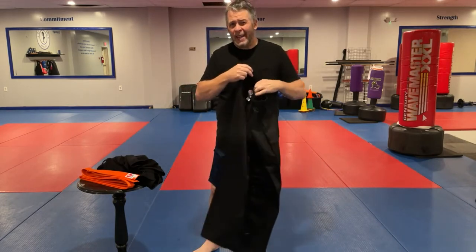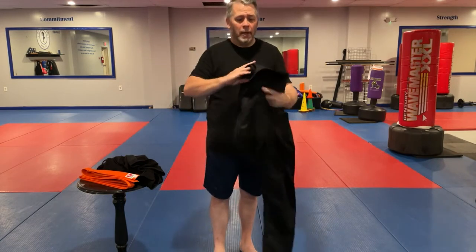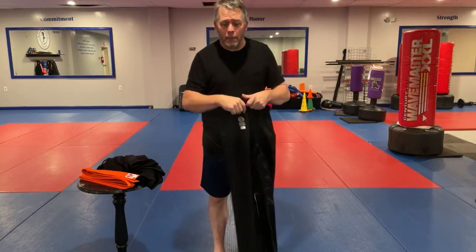If it's for a kid it might be a little bit bigger, so we're going to have to roll up the cuffs. Back in the day, like when you were a kid, you rolled up your sleeves and rolled up your pant cuffs. You kind of get it a little bit bigger so they can grow into it, so it lasts a little bit longer.